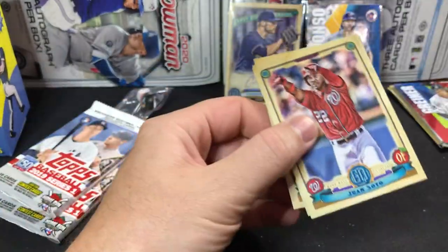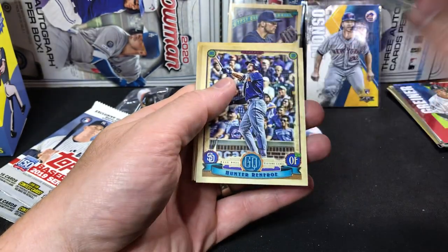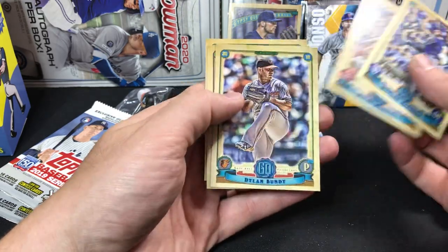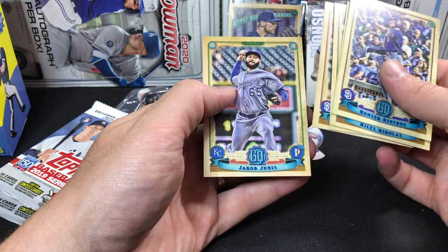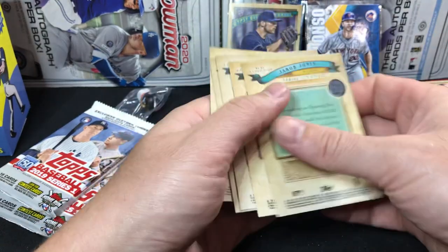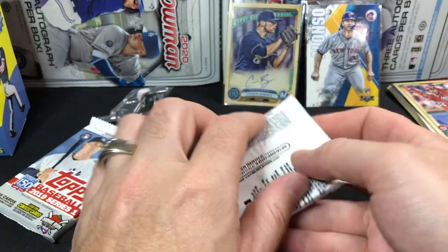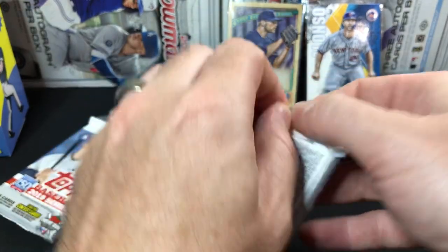See what Gypsy Queen has in it. There's a nice Juan Soto right off the top — like that one. Hunter Renfroe, Michaels, Bundy, Lucchesi, and Junis. No bazooka backs on those. I might have missed something in there — kind of went quick and I didn't really see anything going on. But let's keep ripping.